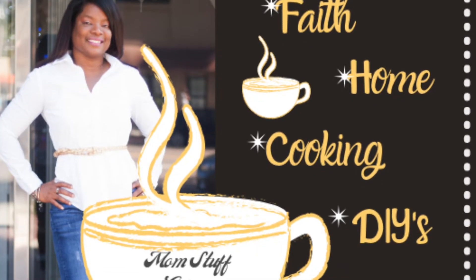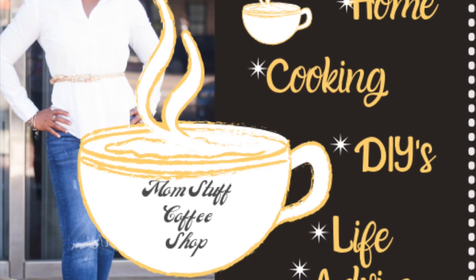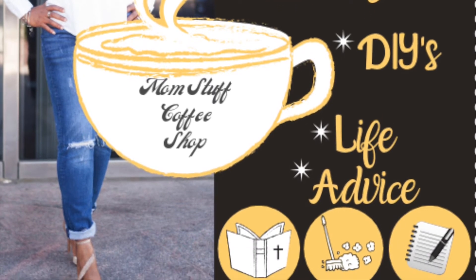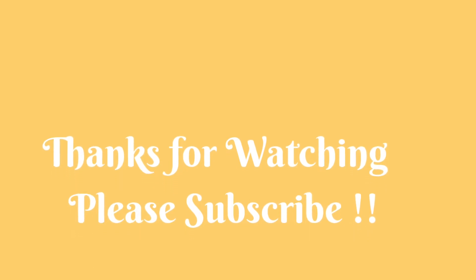As always, thank you for tuning into the Mom Stuff Coffee Shop. If you haven't already, please hit the subscribe button. I would love to see what you come up with for your fall tablescape — please leave your comments below. Until next time!